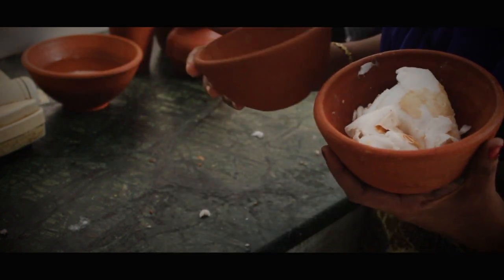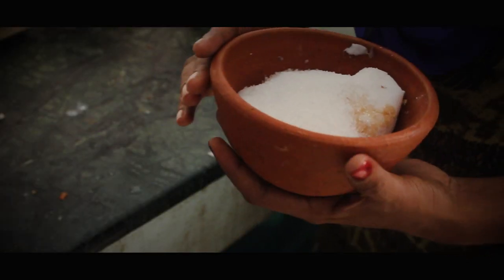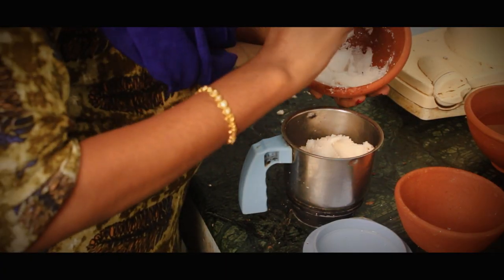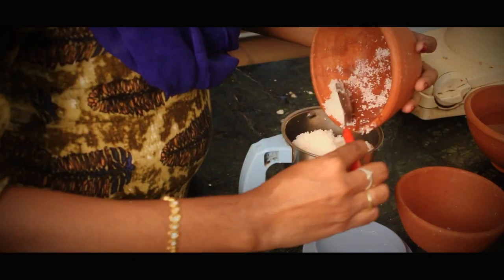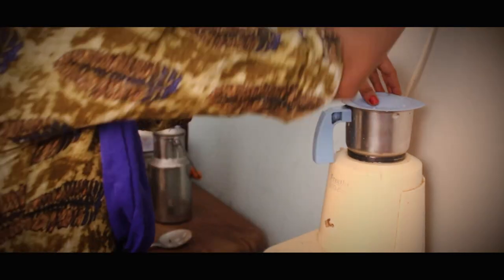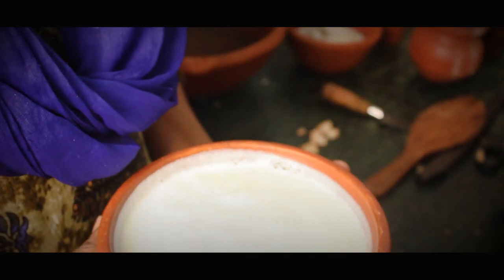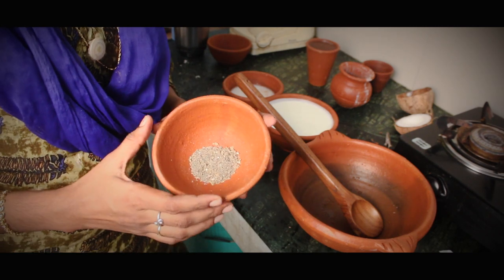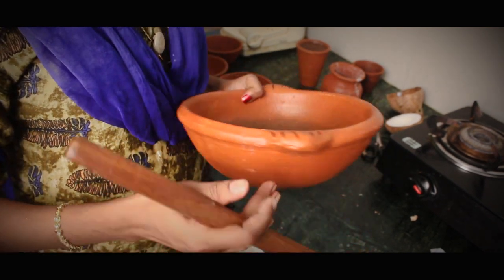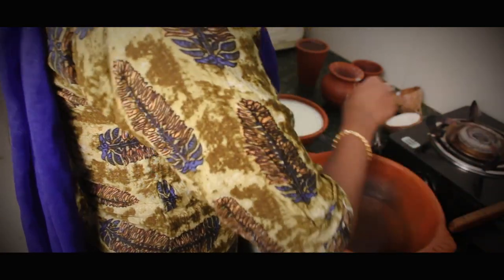I'm going to make a bowl of chini and mix it in a medium. It's fine to mix with a bowl of chini. I'll put a bowl of chini and mix with a bowl of janty.